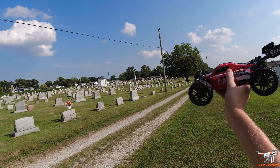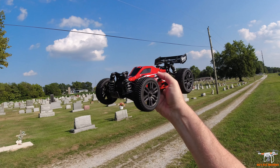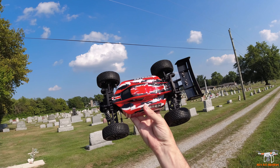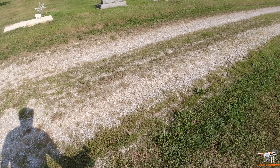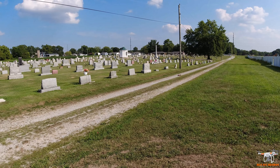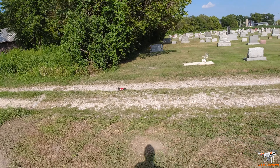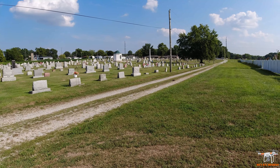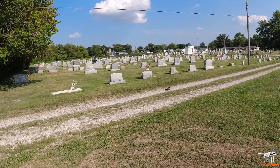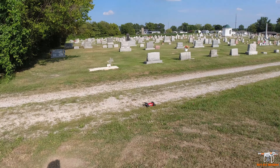There won't be any top speed tests today because this rock area wouldn't be a good place for that. The tires will be nice on-road; they're not super spiked so they'll wear off quickly on pavement. Let's put it down and see how it does — and that's a little quicker than I expected! It's only a 390 brushed motor, but it moves along pretty good. Sometimes these little brush motors catch me off guard because they're a little quicker than you expect, and these lithium-ion packs certainly help compared to the old nickel-cadmium packs.